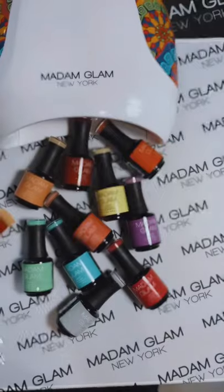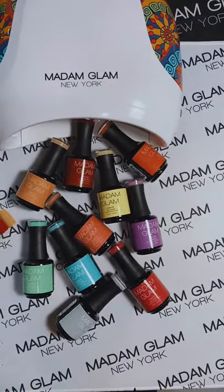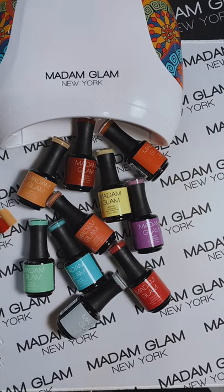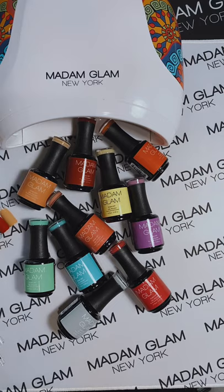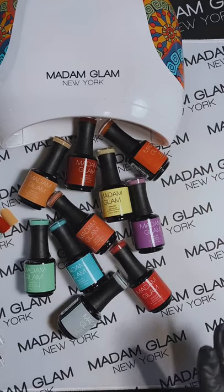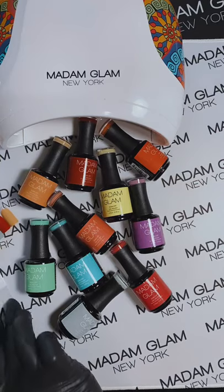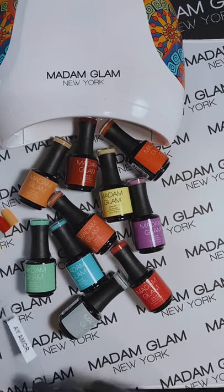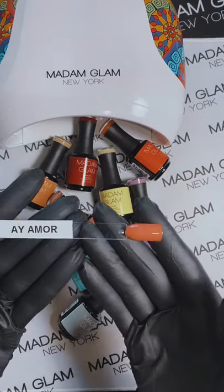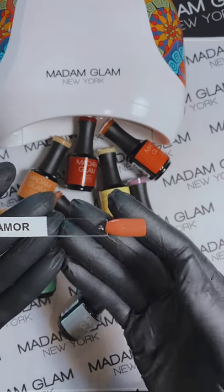Let me flip this around for you guys. There we go. There they are, they're beautiful. I took the liberty of doing five of them for you already, just to save some time. First up, we have I Am More, and it is our coral color. It's showing a little orange on here, but it's definitely a coral.